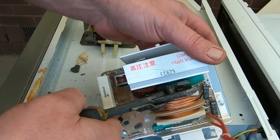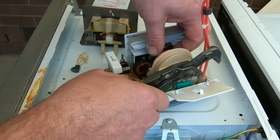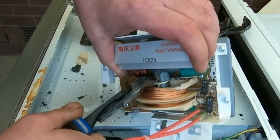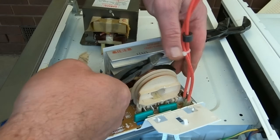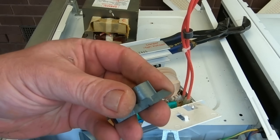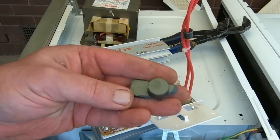We've got a ferrite core here. I get quite a few people asking what it is — it's ferrite, basically a magnetic, sort of ceramic steel material. We just throw this in with scrap steel — that's fine.